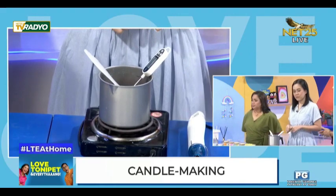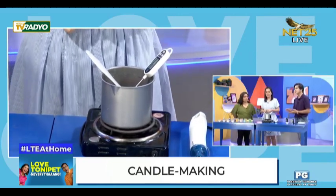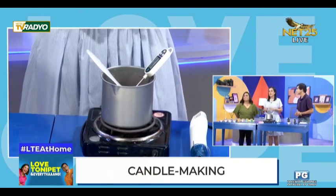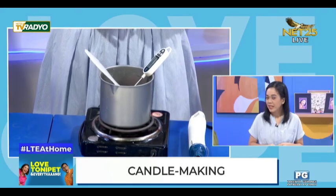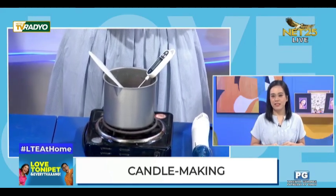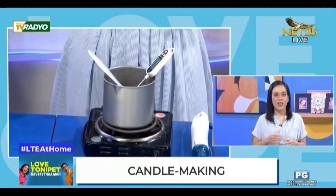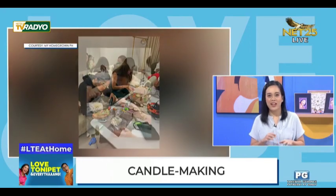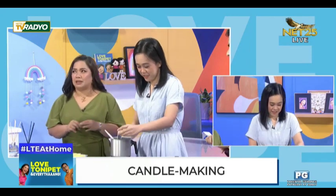So magkano usually ang panimulang puhunan sa home-based candle business? You can start your candle business as low as 5,000. Kasama na lahat-lahat yun? Yes, pati na yung mga packaging. And if you want cheaper, I recommend yung rebranding — hindi ka na mag-undergo ng trial and error. Mag-order ka na lang, atas rebrand mo na!